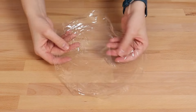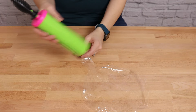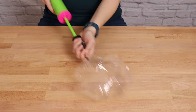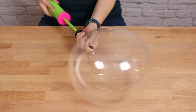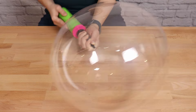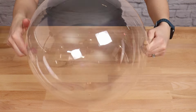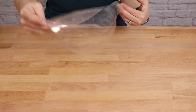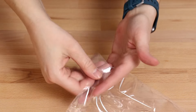Once the bubble looks really wrinkly, we can go ahead and fully inflate that balloon to stretch it out even more. For all the balloon portions of today's project I'm going to be using a hand pump, but you could use an electric balloon inflator and that would work just as well. Once you've got it fully inflated, let the air out, and then trim the nozzle down to about two inches in length.